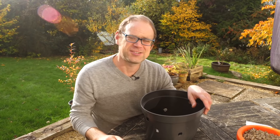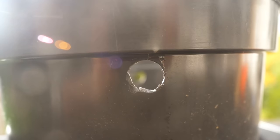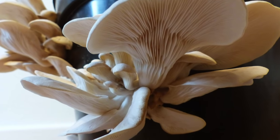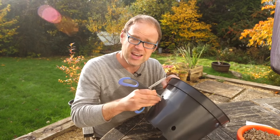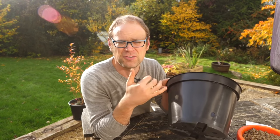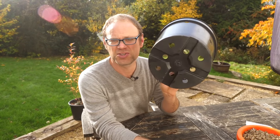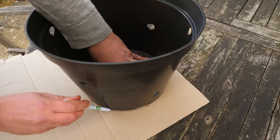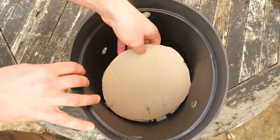Different mushroom growing kits will have different instructions. This one calls for holes to be made into the side of the pot so that the fruiting bodies — the bits you'll actually eat — can come out. The easiest way to do that is to get a sharp pair of scissors, insert it through the thin walls of the plastic pot and then twist it to cut a round of about one and a half centimetres or half an inch. To make sure the straw doesn't escape from the drainage holes at the bottom, just pop in a cut-to-size piece of cardboard.